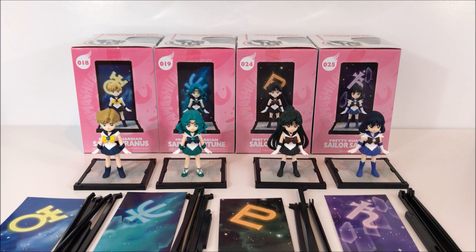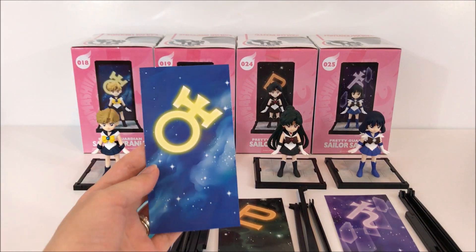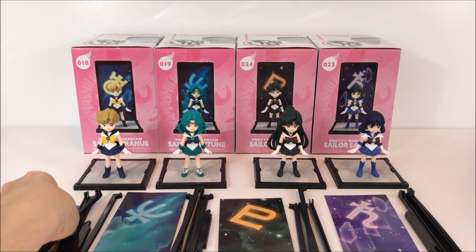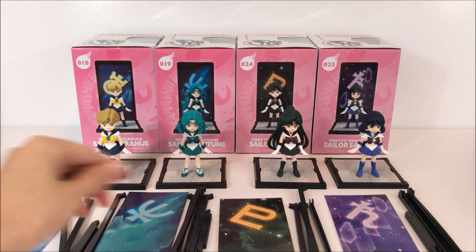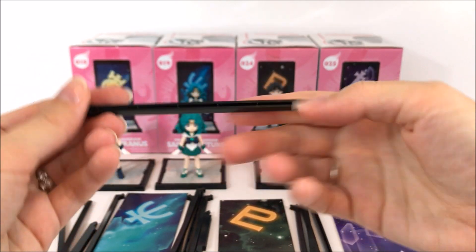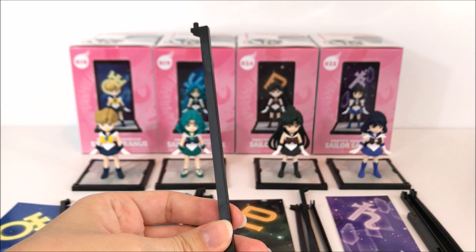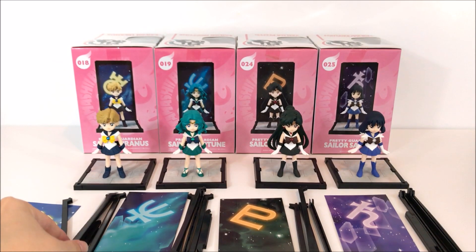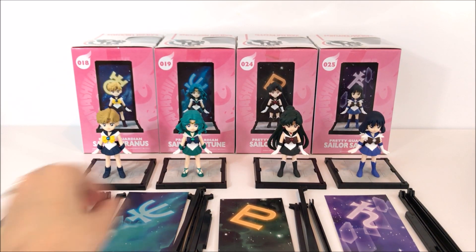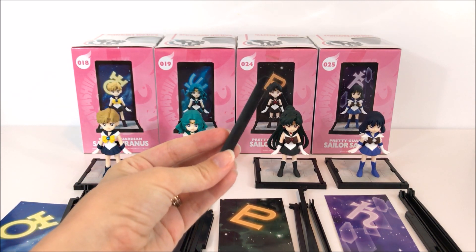Here are all the parts that you get with each figure. You get the figure itself, a backboard display, four long pieces which go on the front and back to hold the backboard, and you also get a smaller little piece that goes on top.